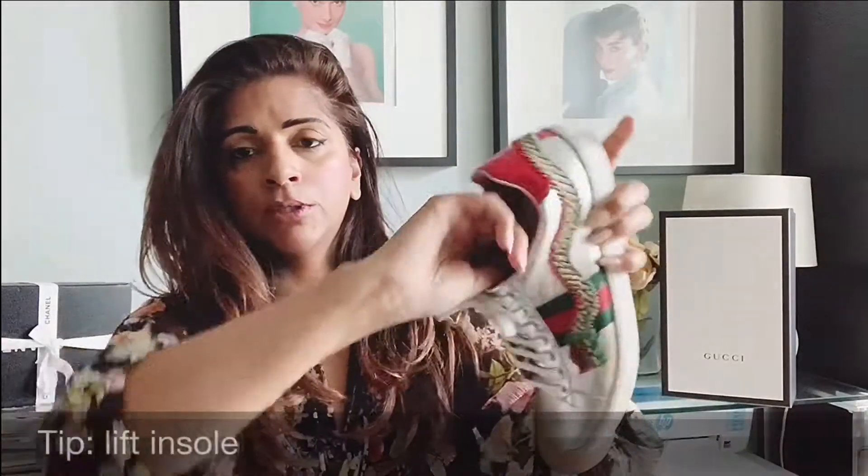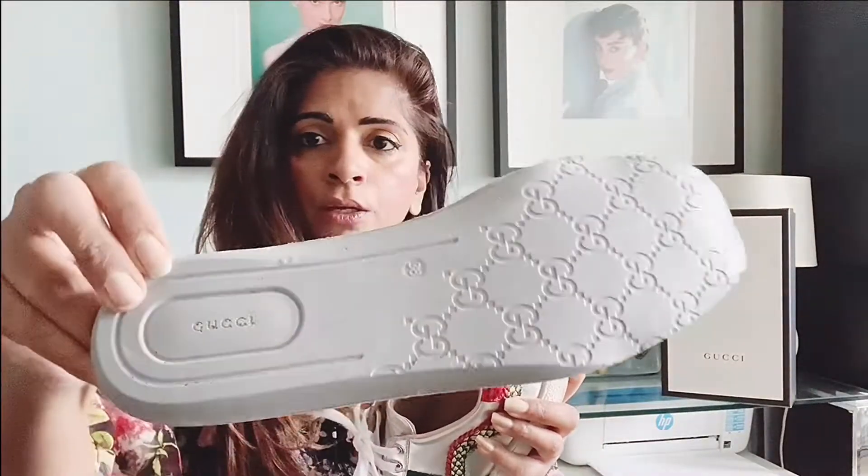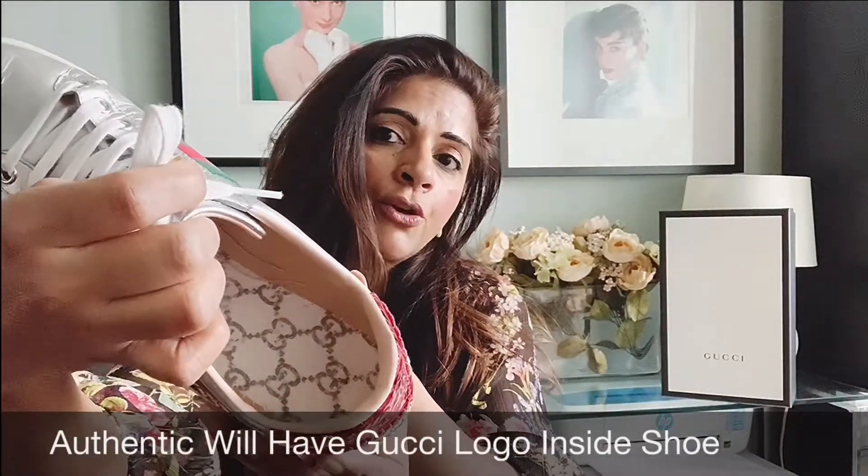For the Gucci sneaker, there is one thing you should always look for that will guarantee your shoe is authentic. A lot of times when people post shoes for sale, they show pictures of the outside but not always the inside. The one thing you are always looking for when you purchase Gucci sneakers is to pull out the insole. The new Gucci sneakers should have 'Gucci' printed on the insole and also branded inside the shoe — that is your surefire way of guaranteeing authenticity.